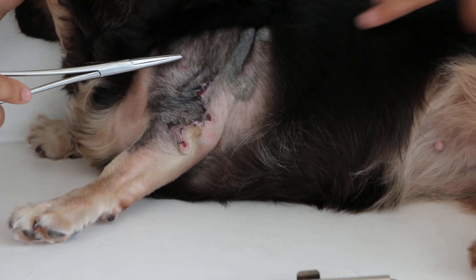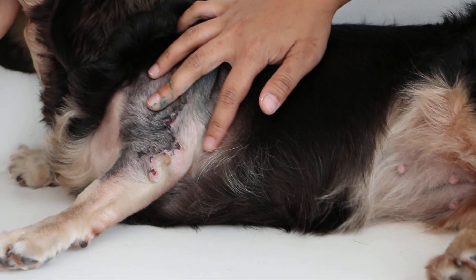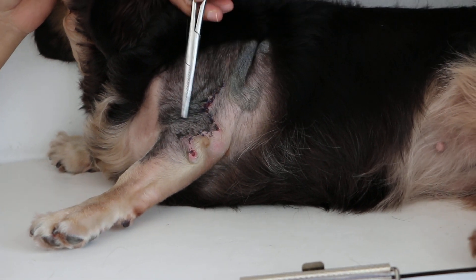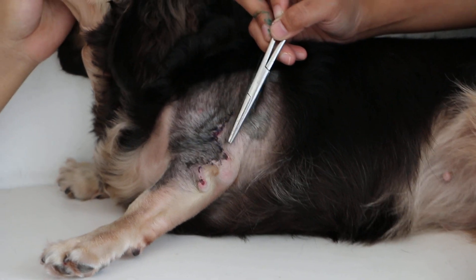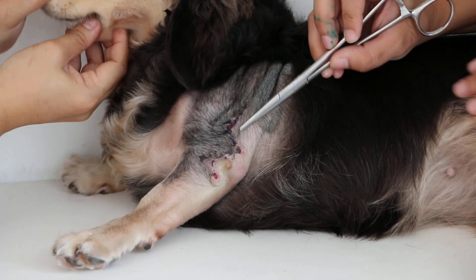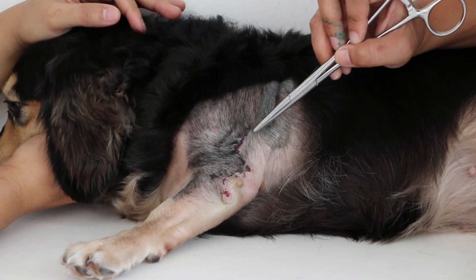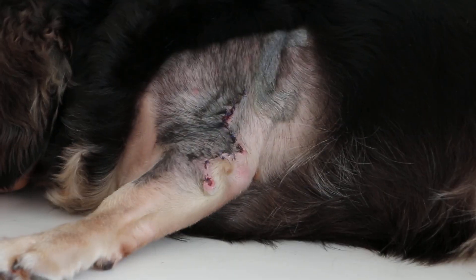The purpose of Z-plasty is to reduce tension. Because this is a mobile area, if you only cut and stitch the two ends directly, there will be a lot of tension and the stitches can break down easily. With Z-plasty, there is less tension and the stitches stay attached.